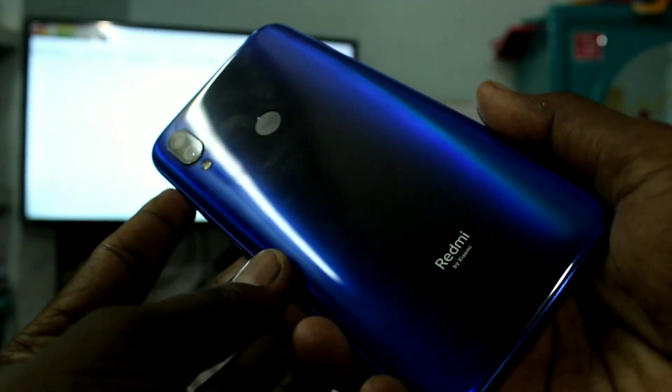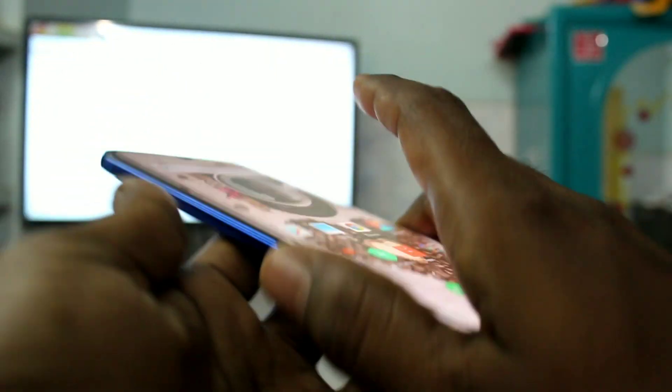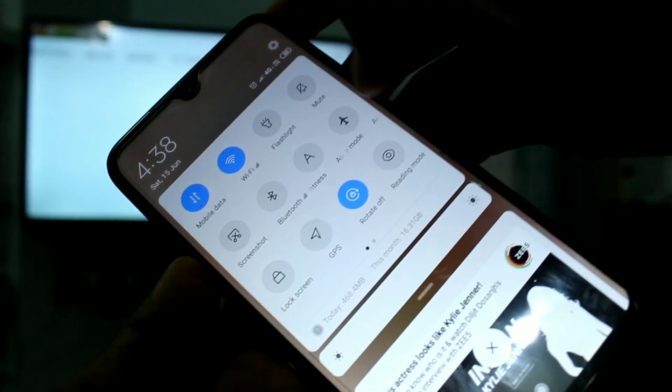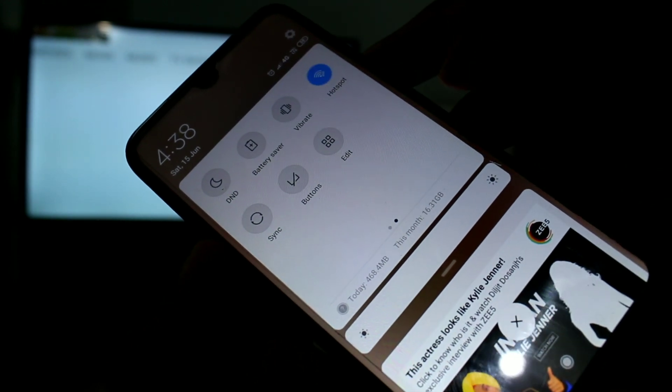Hello friends, welcome. This is the Redmi Y3 smartphone. In this video we will learn how you can do screen mirroring in the Redmi Y3 smartphone. First, you need to go to the portable hotspot in Redmi Y3.